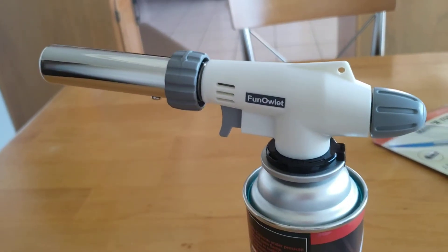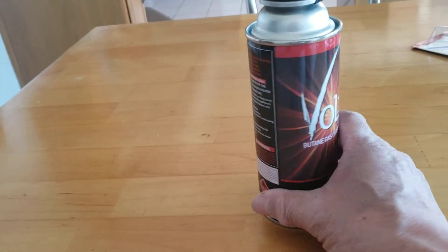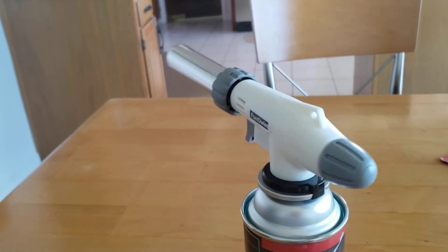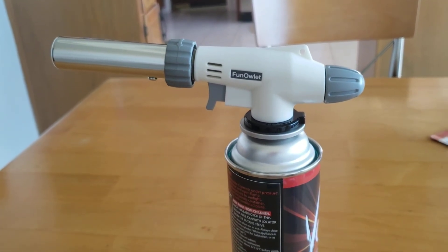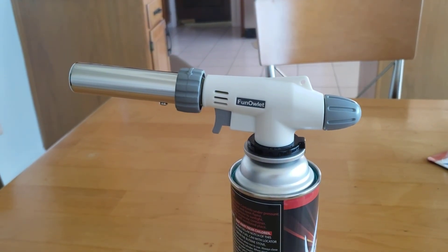Looks great, I'm very happy with this buy. Just any butane bottle — this is cheap. Great for lighting my wood pallets for barbecue and all that. Thank you for watching.